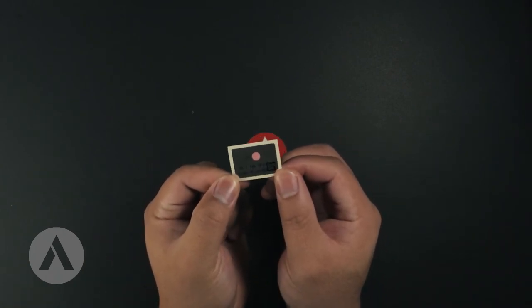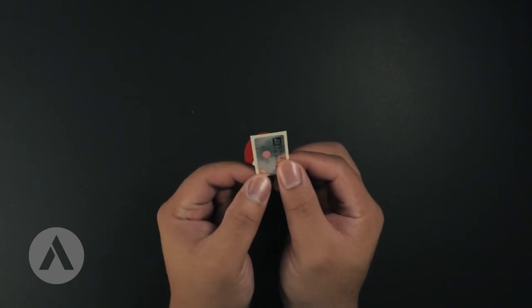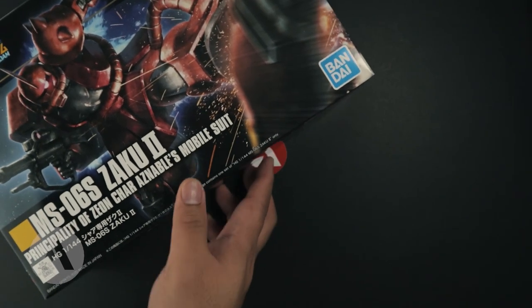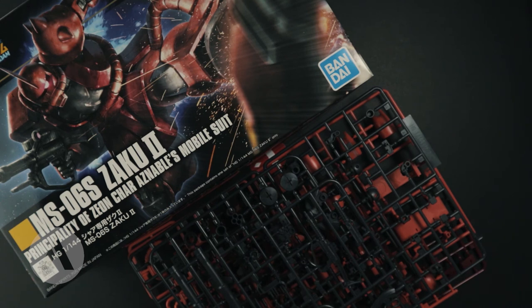Lastly we have the foil sticker. I'm really happy to see that the foil sticker only includes the mono eye — I cannot ask for more with that sticker. My final note for this kit is that looking at the runners it seems amazing. Also, one thing I noticed is that there are no PC parts included, so every joint is hard plastic.